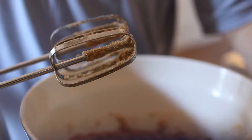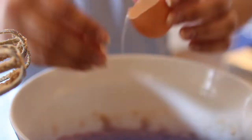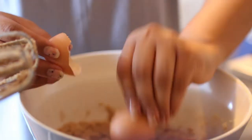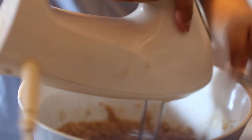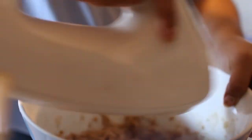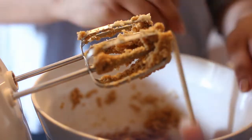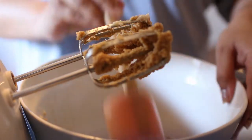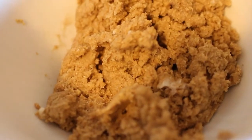Now we're going to add in both of our eggs at the same time. I definitely just got egg white in my hair. Don't drop the shell in, you guys. Now it should look still a little bit like wet sand, but a little bit more moldable now.